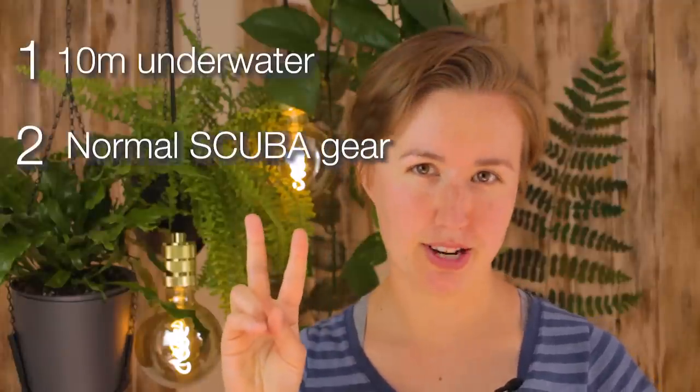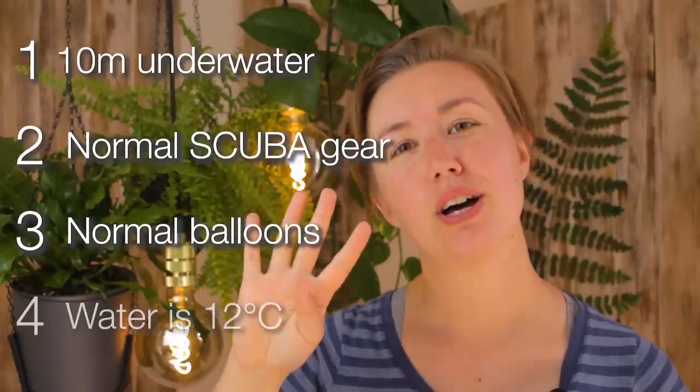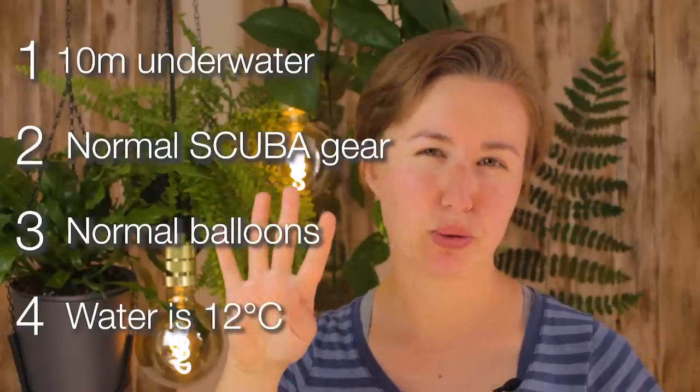I'm using normal scuba equipment. Number three, these are perfectly normal balloons. And number four, the water temperature is about 12 degrees C.